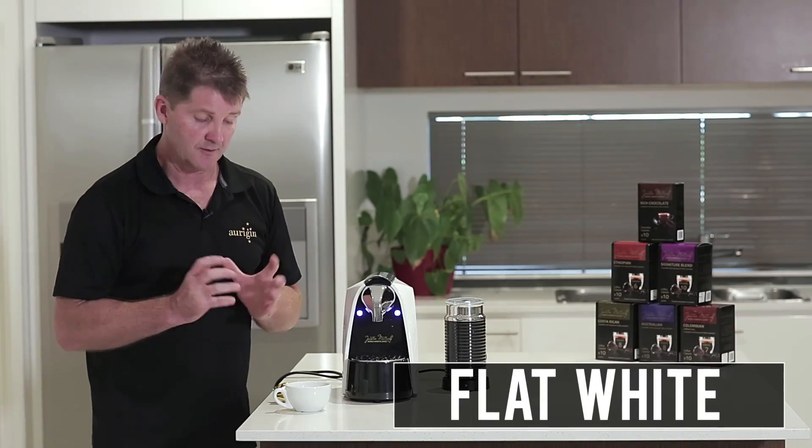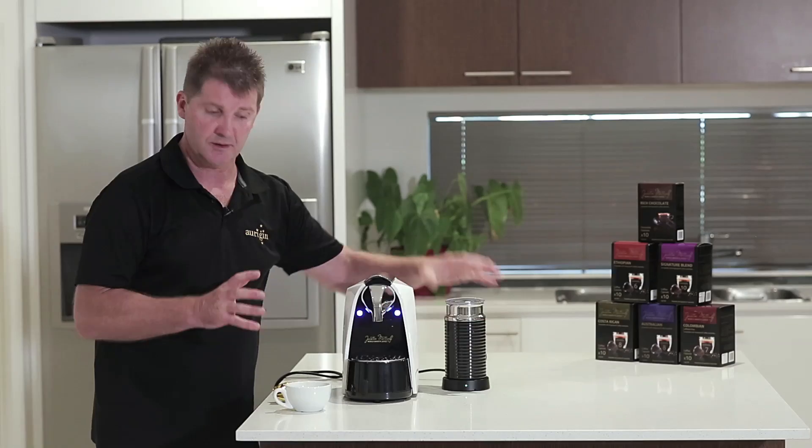We're now going to create the flat white. The flat white is warm milk and a shot of espresso.